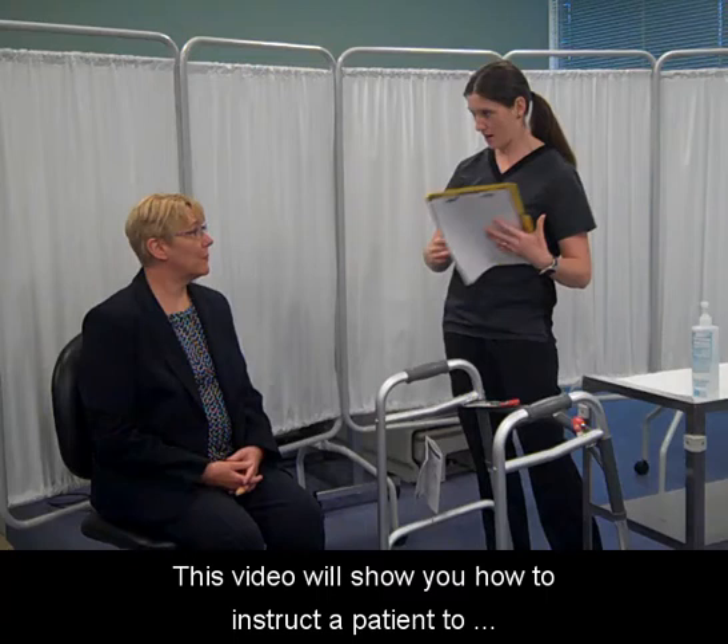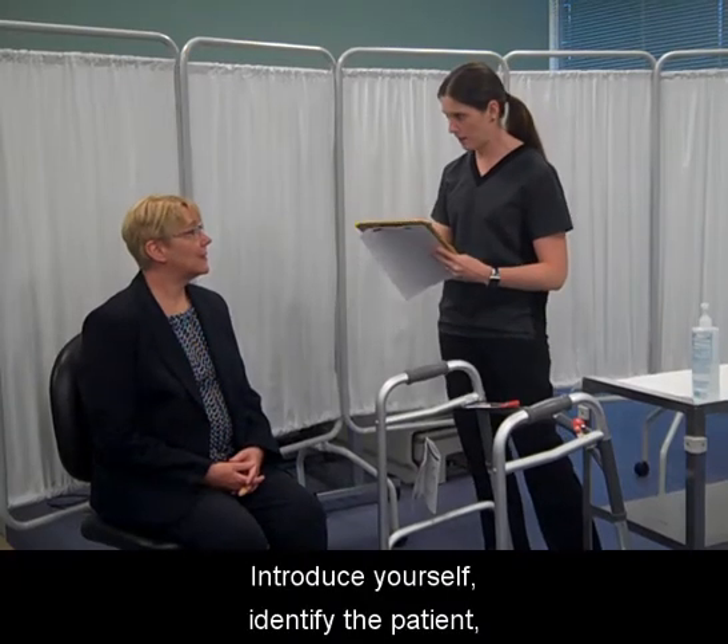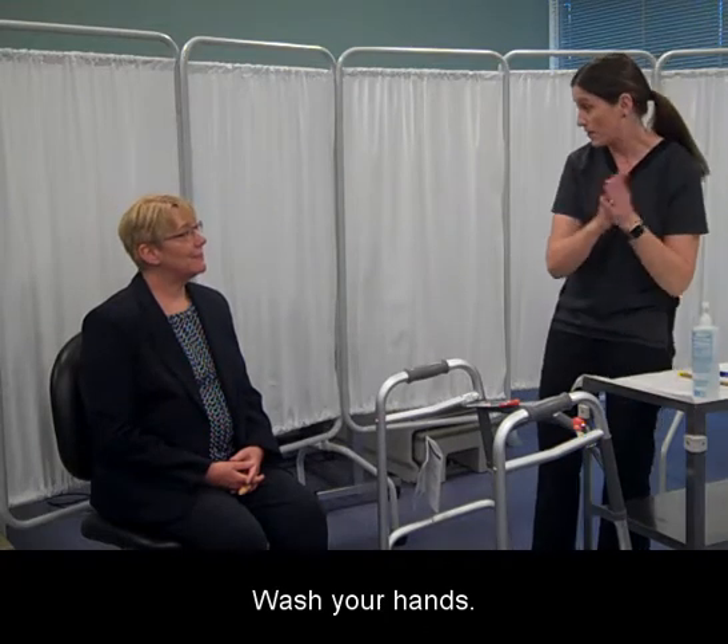This video will show you how to instruct a patient to correctly use a walker. Introduce yourself, identify the patient, and explain the procedure. Wash your hands.